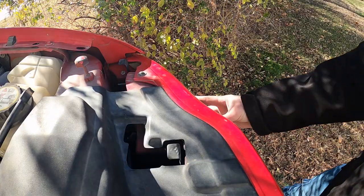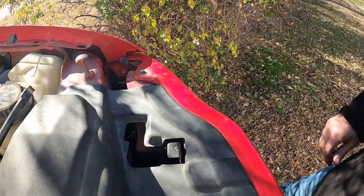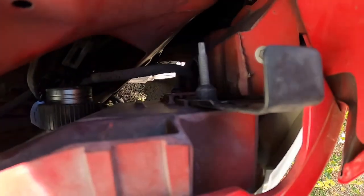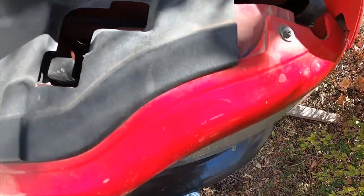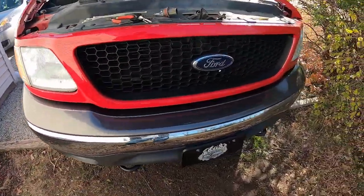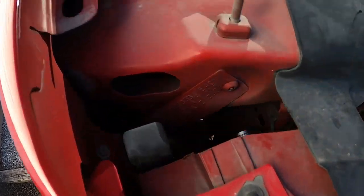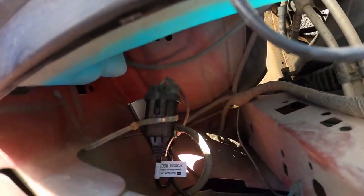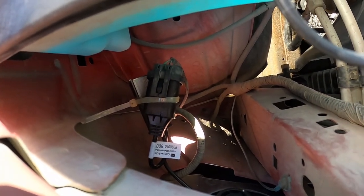Once you get the assembly put back in, push both clips down to retain the whole headlight assembly. These just poke through and slide up and down to release the headlight assembly. I'll go over and do the same thing on the other side. Now we've got both headlight assemblies back in, and I've zip tied the excess wiring out of the way on both sides.